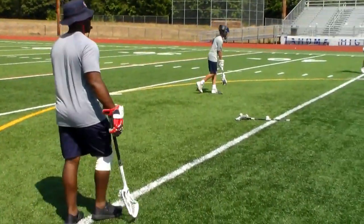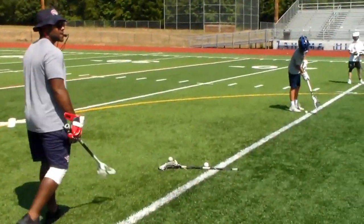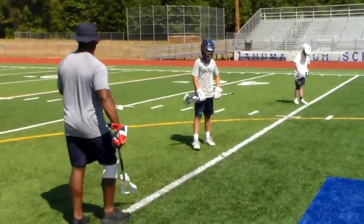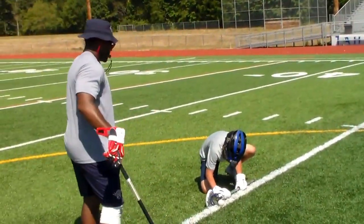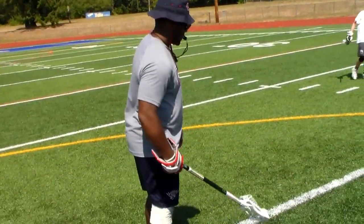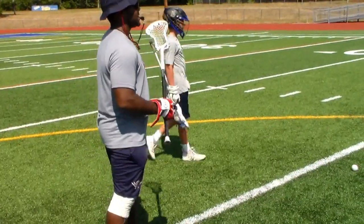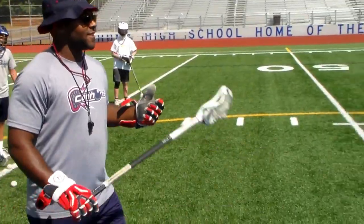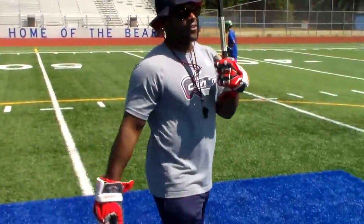One more. Set. One more. Ready? Down. Set. Go. Good. Good work, guys. How do you guys feel about these exits? Good. Good? You feel better? All right, cool. Let's have you guys grab some water. Have a little water break.